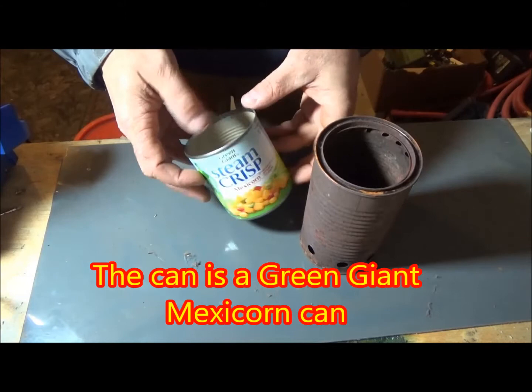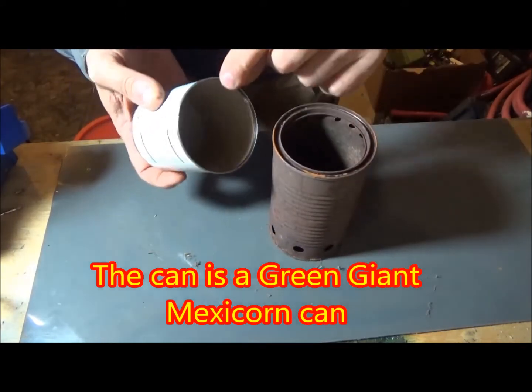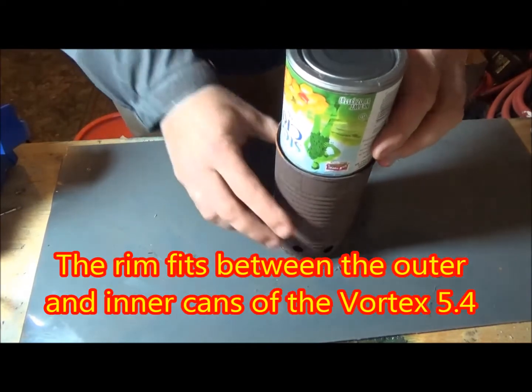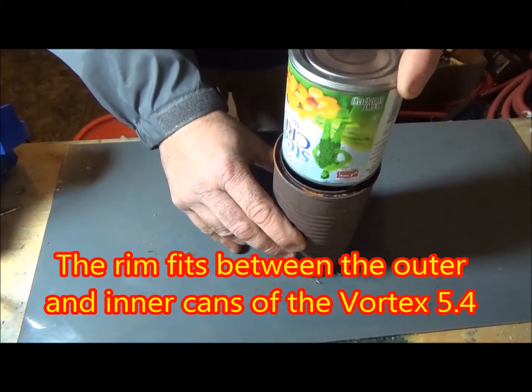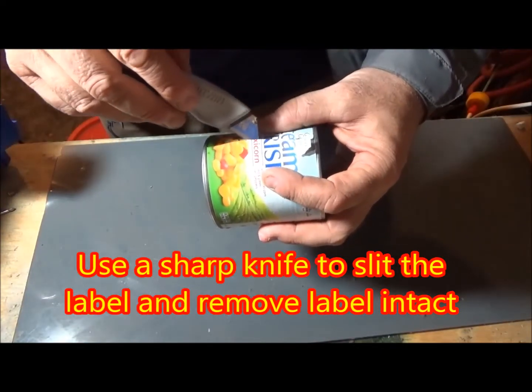This pot stand started its life as a Green Giant Mexicorn can. It's about three and a half inches tall and about three inches in diameter. Notice how it sits down inside the Vortex 5.4, inside the inner and outer can — that makes it nice and stable so you don't have to worry about your food flipping on the ground.